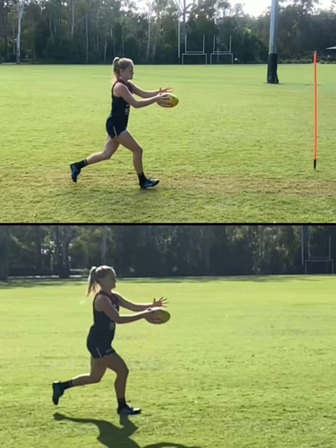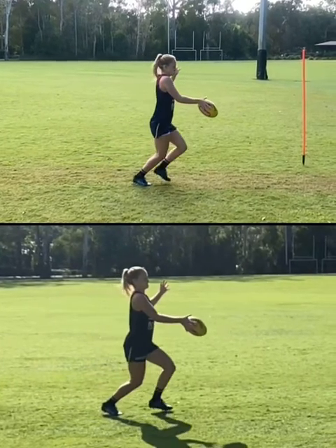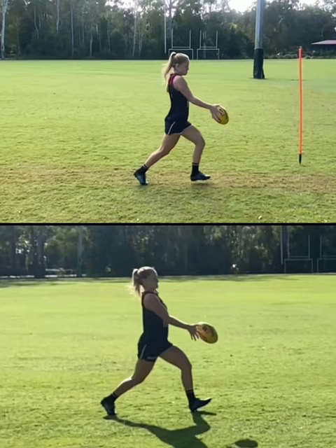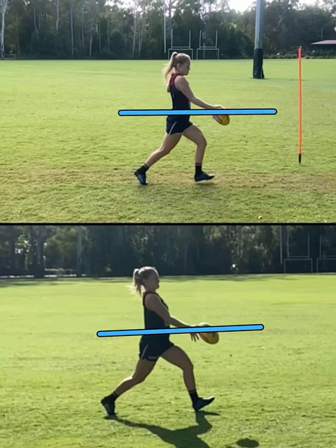From here, things look a little bit different. She's guiding the ball down and losing contact around about there. In both kicks, most of that ball is below her waist, which is good — so most is below the waist.